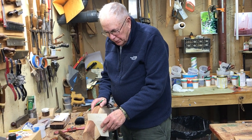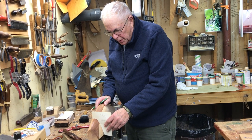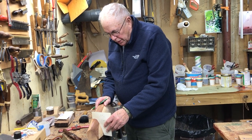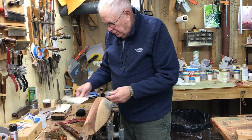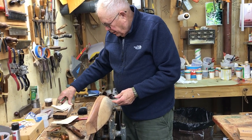I made these templates from the original half model my Uncle Bill made of Francis many, many years ago. And what year was Francis made? 1968.